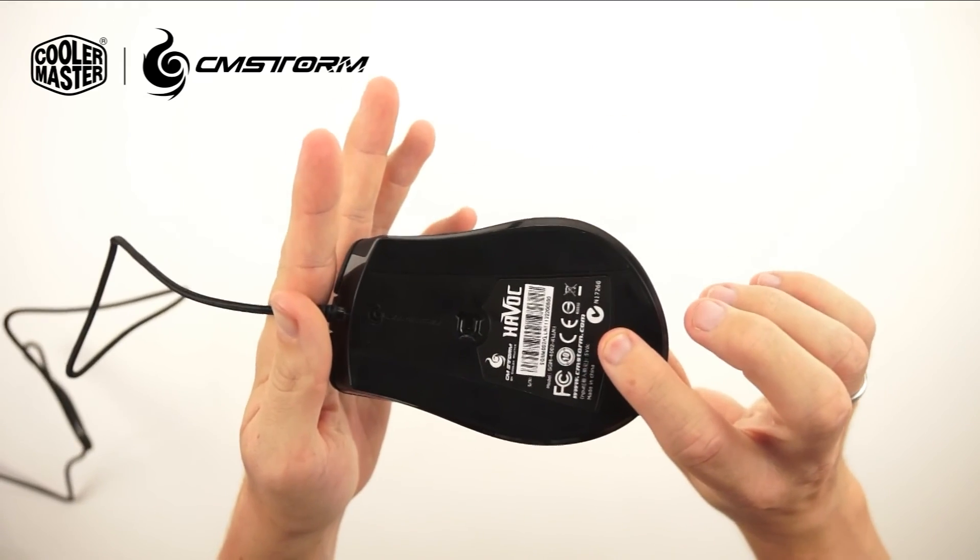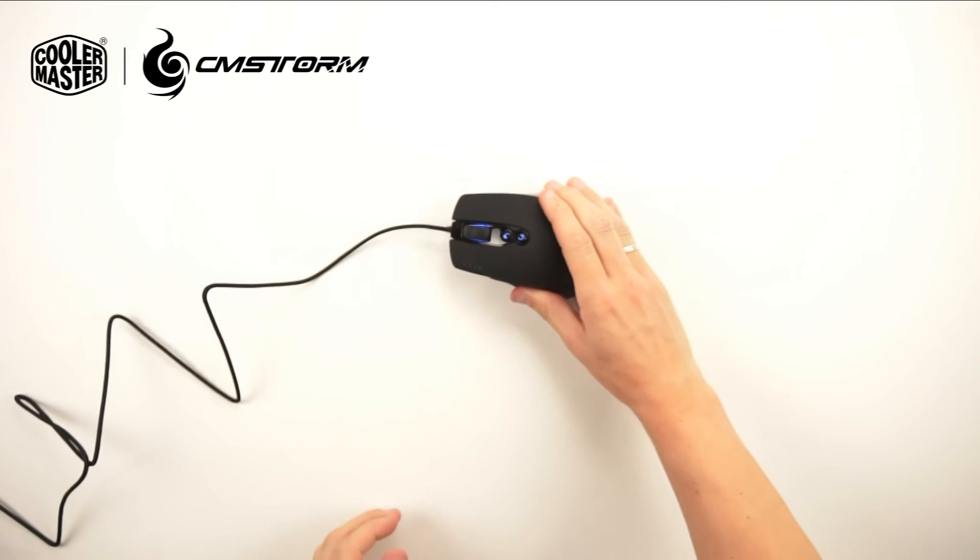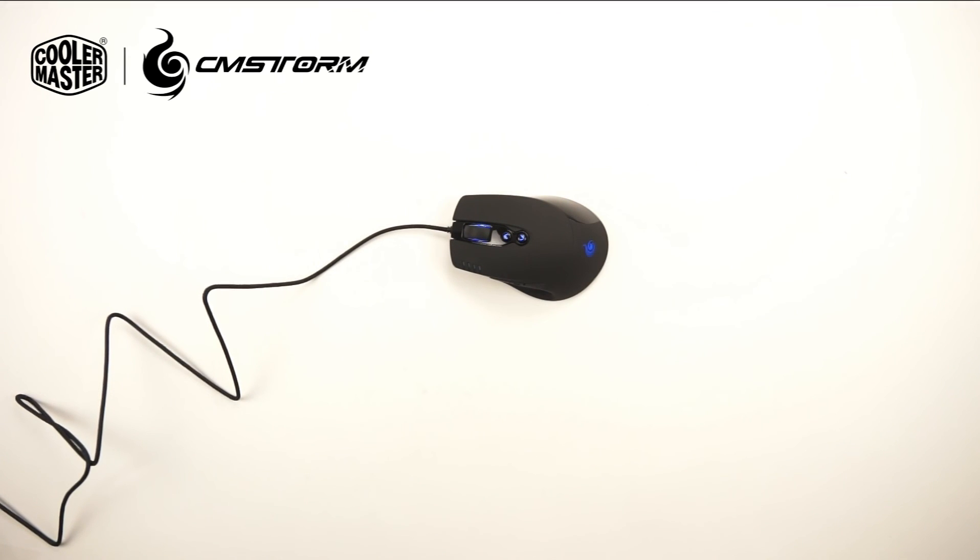Here on the underside we have again the sensor. Thank you for watching this video on the CMStorm Havoc mouse. For more information please check out our website cmstorm.com. Thank you.